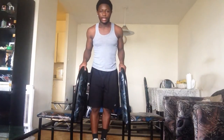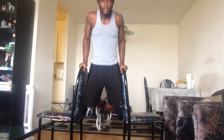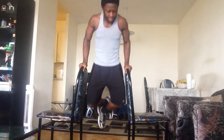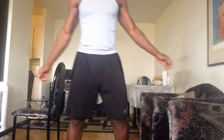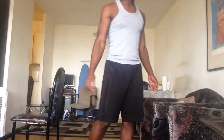First, we're gonna do chair dips. For the chair dips you need two chairs, and this is how you do it — you go up and you come down: one, two, three, four, five, six, seven, nine, ten. This is how you're gonna feel a really, really good chest burn.